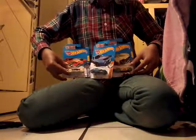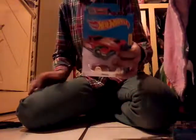Hello guys, today we're going to open some Hot Wheels. Let's start the first one — the first one looks cool. I'm going to open it. Got it. There you go.